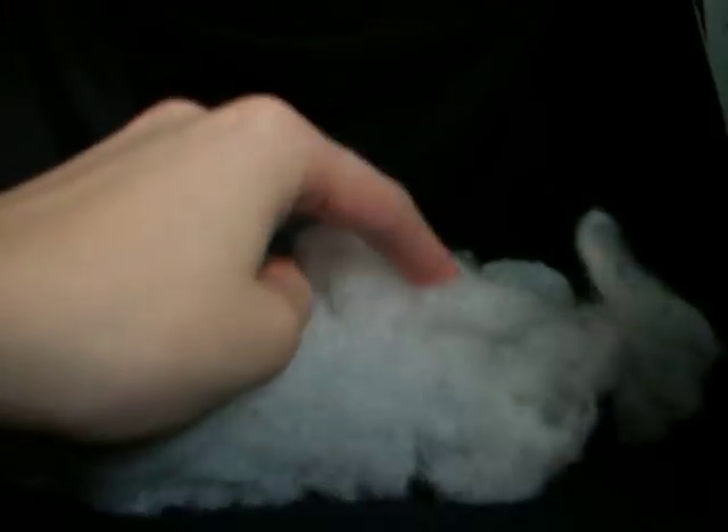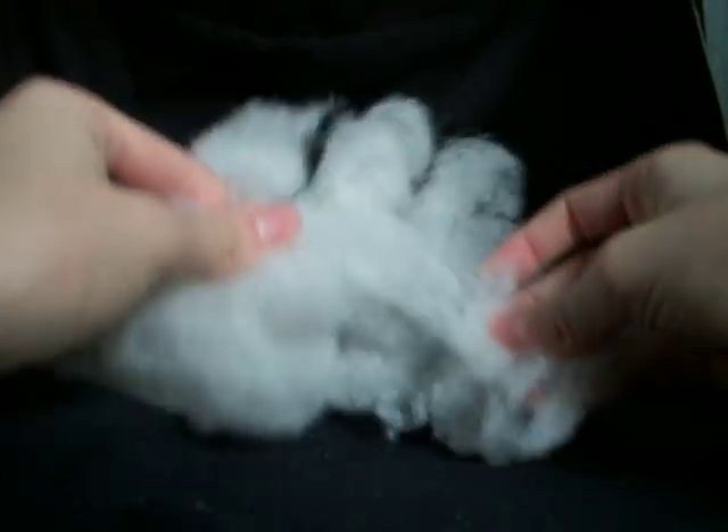Once you've finished fluffing all of it, you'll end up with stuff like this — wonderful and fluffy and soft and light. It still looks a little lumpy, but that's just the type of stuffing it is. It's definitely not as dense and a lot more comfortable.